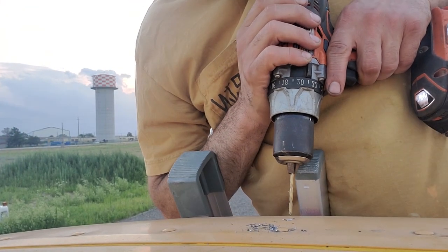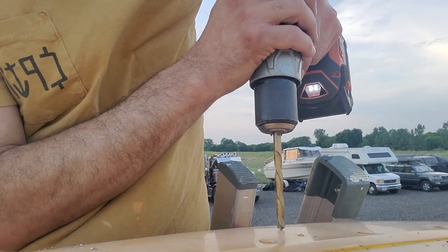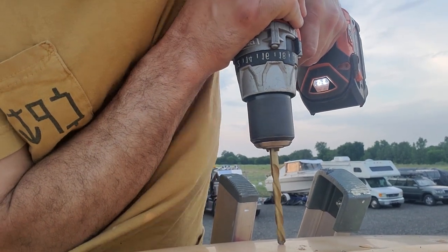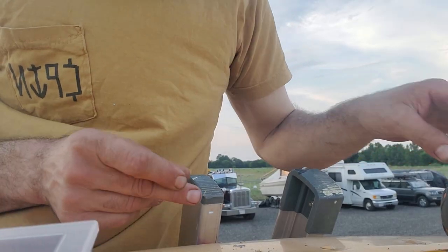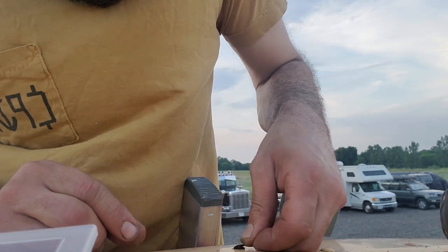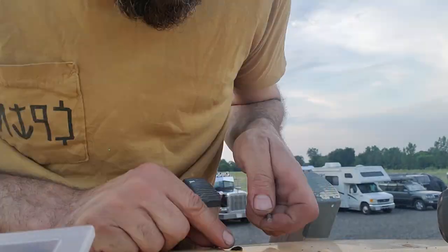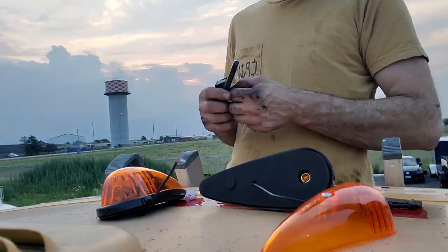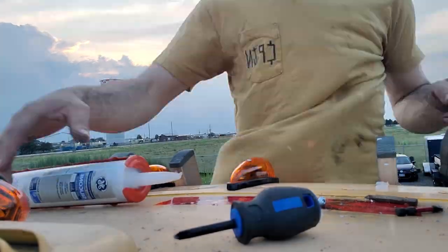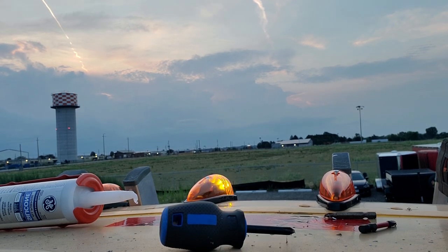I decided while I was up here I might as well update the cab marker lights to the LED type. A little bit of drilling and I was able to match up the new ones. I added a rubber grommet to make sure that the wires don't get frayed by the fresh metal hole that I just drilled. I applied lots of waterproof silicone to the base of these units, screwed them down, went inside, hooked them up, tested them out, and presto, we had some working lights.